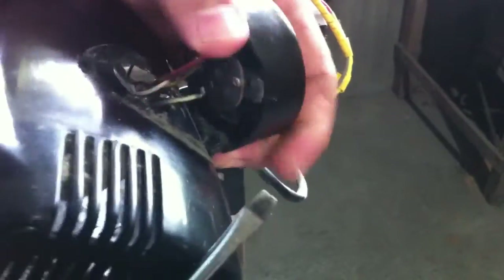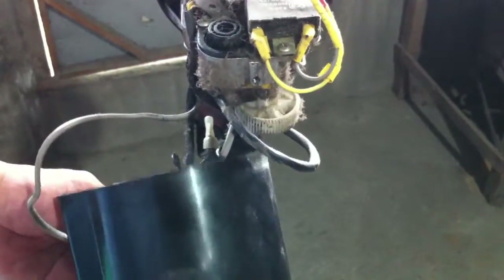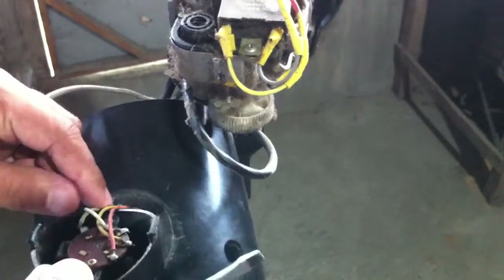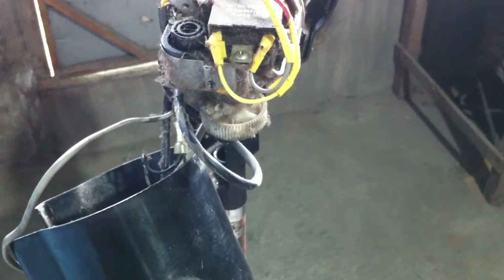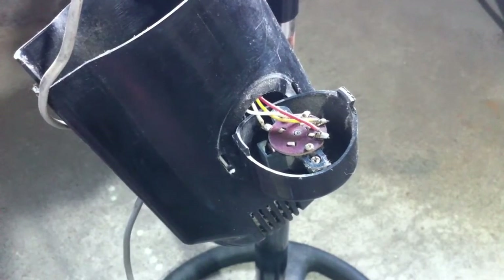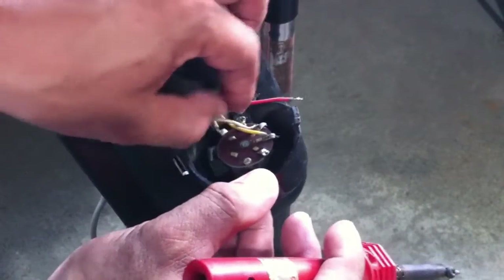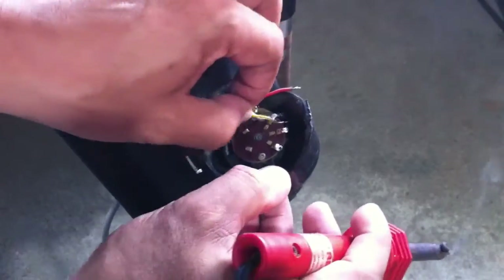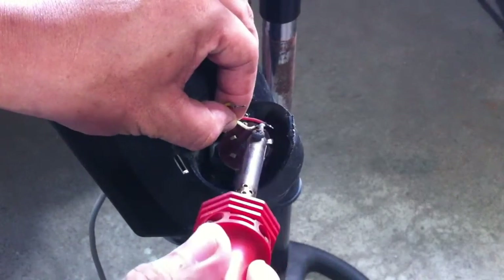Remove the speed selector switch. Desolder the red, yellow, and white wires — these all connect to the motor.